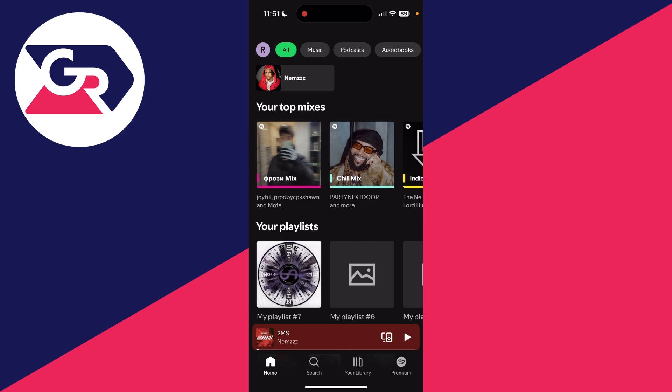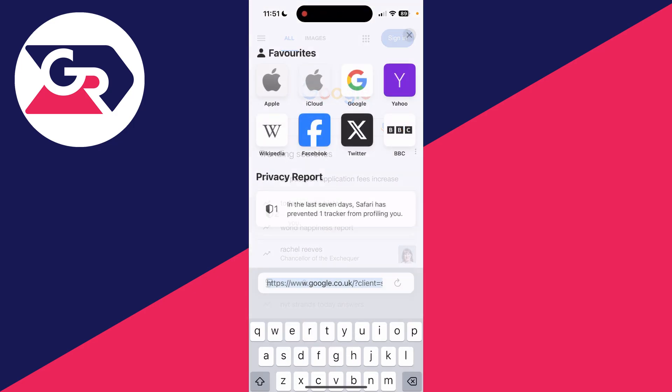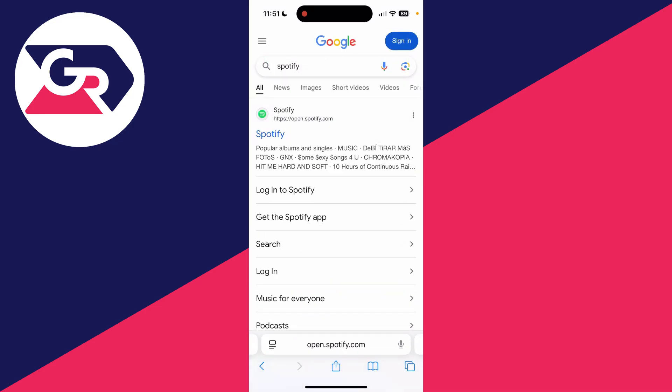Let's guide you through how this can be done. You need to come out of the Spotify app, as it can't be done in the app, and go and open up a web browser. You then want to search for Spotify and press go to come to the site.